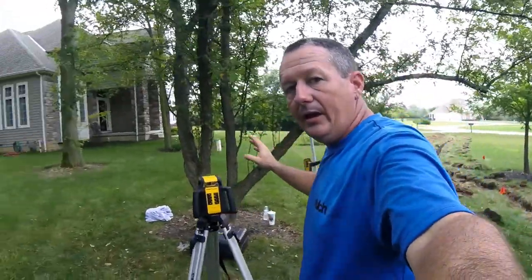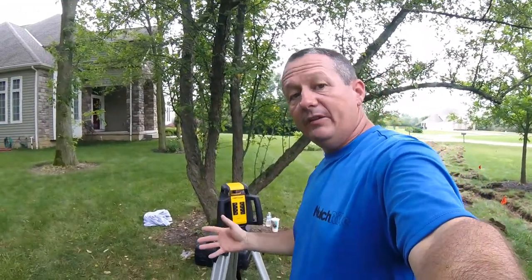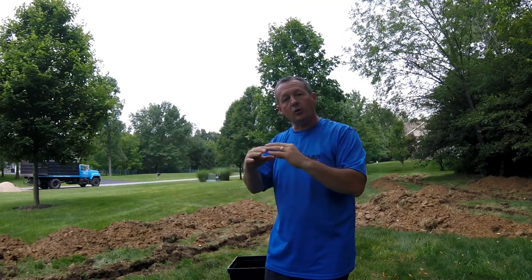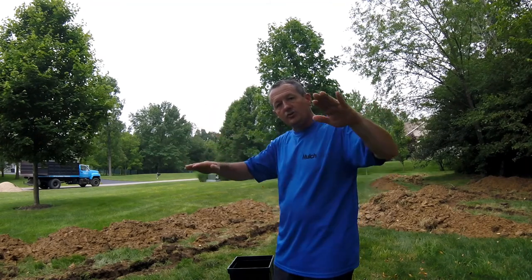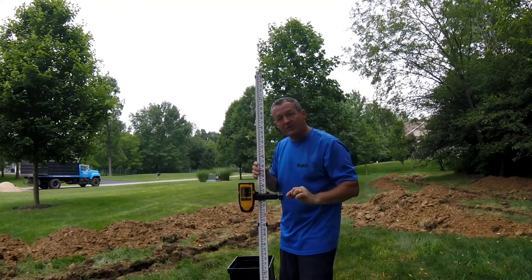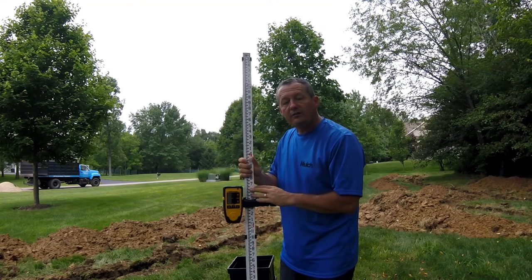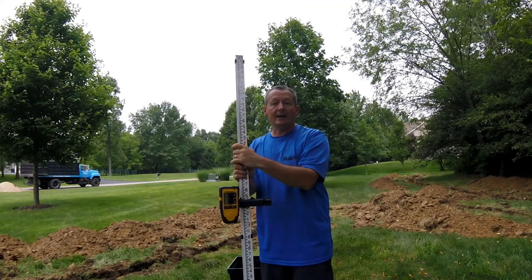I keep mentioning the laser level, but you can do these drainage jobs yourself without high-tech tools — they just make it faster, more accurate, and easier. Fifteen to twenty years ago, I used a mason line instead. It's basically just a string, like kite string, with a line level on it. You stretch the string tightly on both ends so it's completely taut, make sure it's level, and run it parallel with your trench. That way you can measure up and down to the bottom of the trench. A string costs a few bucks and a line level is usually less than five dollars — for about ten dollars, you can do the same thing instead of using a thousand-dollar laser level.